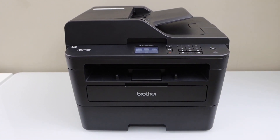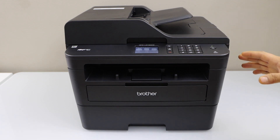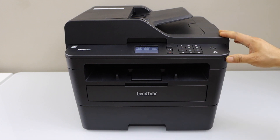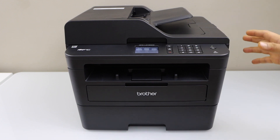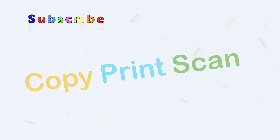In this video, I'm going to show you how to do the Wi-Fi Direct setup of your Brother MFCL2730DW printer. We are going to use the built-in Wi-Fi of the printer for printing and scanning.